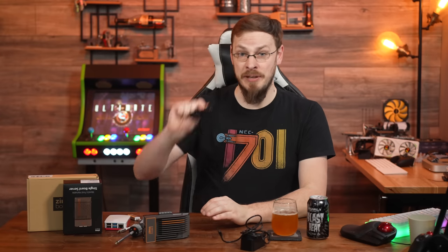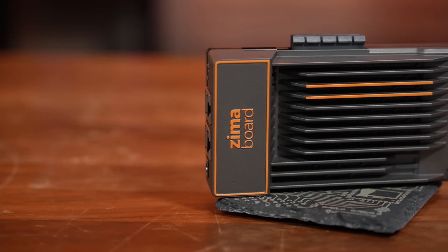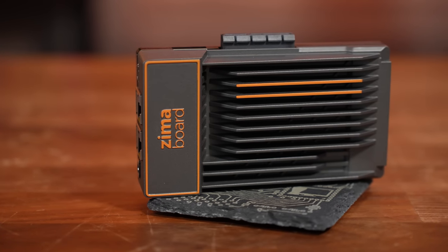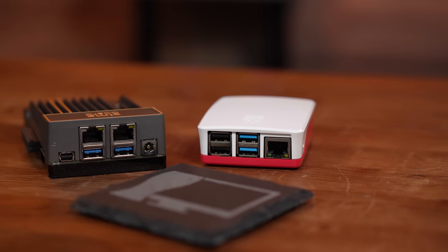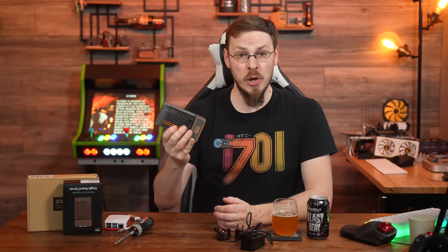The Zimaboard is powered by a standard 12-volt, 3-amp brick included in the box, along with a couple of international plug adapters. One of my first complaints is that there's no power button — assuming the use case is a compact headless server, it seems odd there's no way to gracefully power it down without logging into the web interface or connecting a keyboard and monitor. Additionally, neither of the Realtek Gigabit Ethernet ports support Power over Ethernet, which feels like a missed opportunity for small business use.